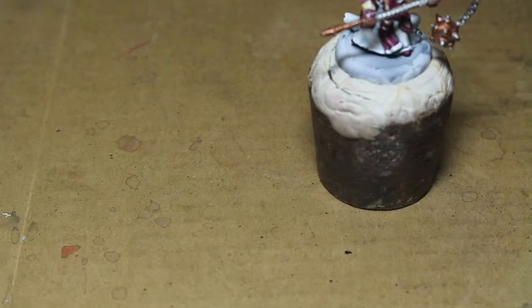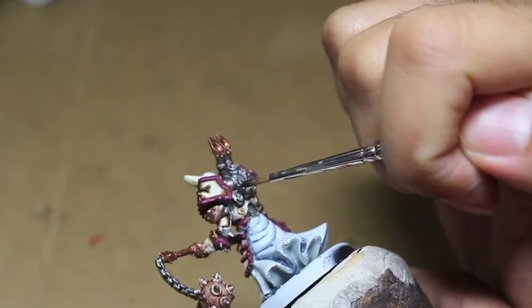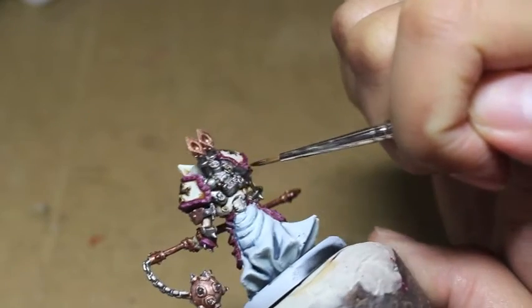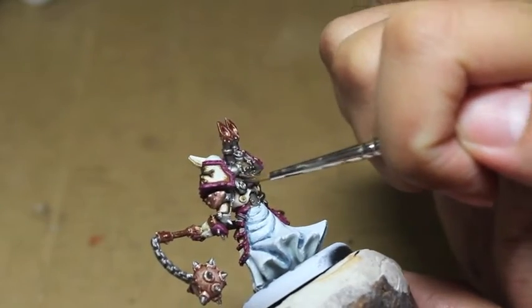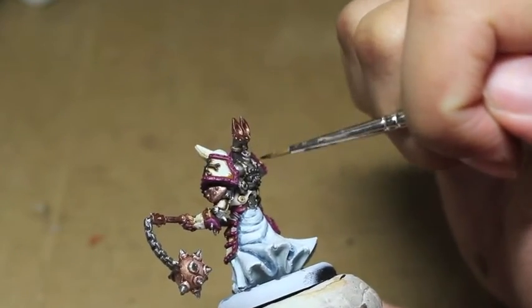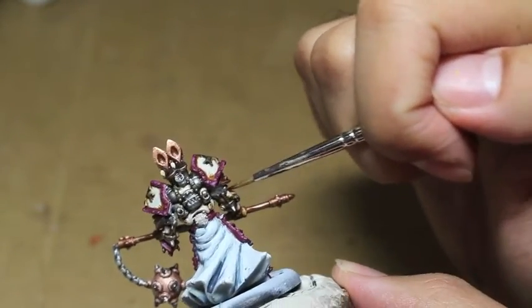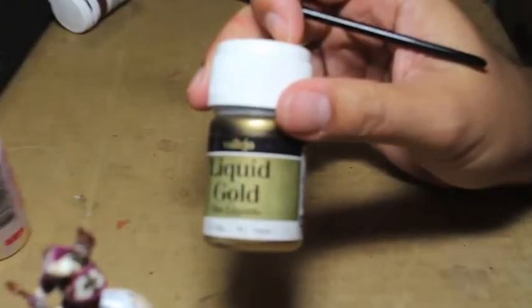Here's our model now after the Ceramite White. We're going to be painting Seraphim Sepia onto the silver bits — I'll show you the back of the model, his steam backpack. We're just going to add a little bit of shading to show some oils and grease in between all of the silver bits, lining the borders and the edges. I don't want a very clean silver, and I don't want to dull it down with Agrax Earthshade or Nuln Oil — Seraphim Sepia is a great oil and greasy grime color.